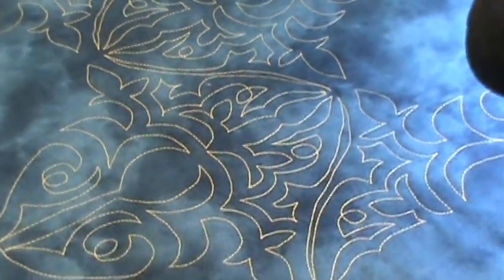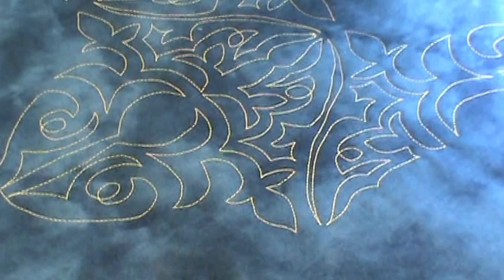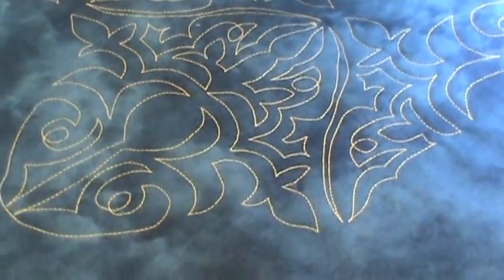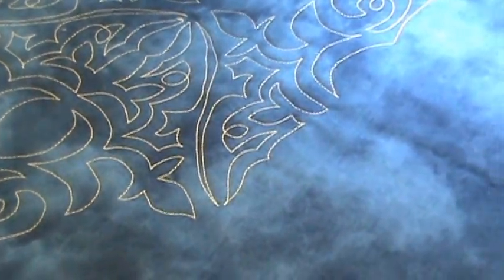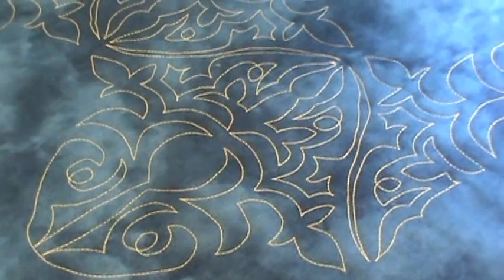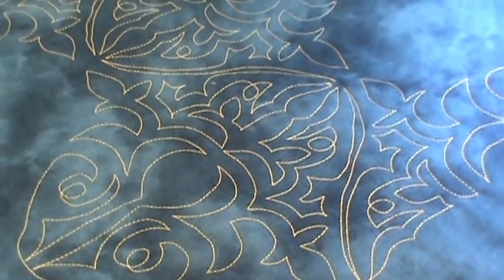Now what we're gonna do is go ahead and take this pantograph off and put on one that would be more normal for you to use in your everyday quilting. This one of course is very intricate, so let's take a look at one that would be more what you would do — be right back.